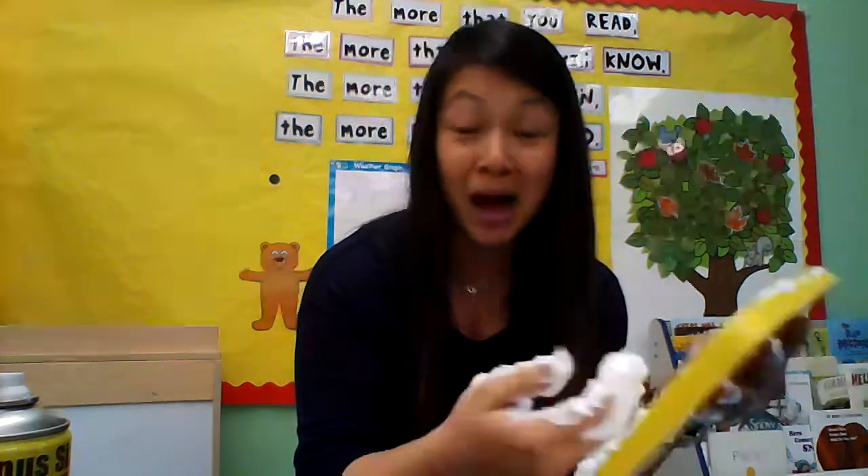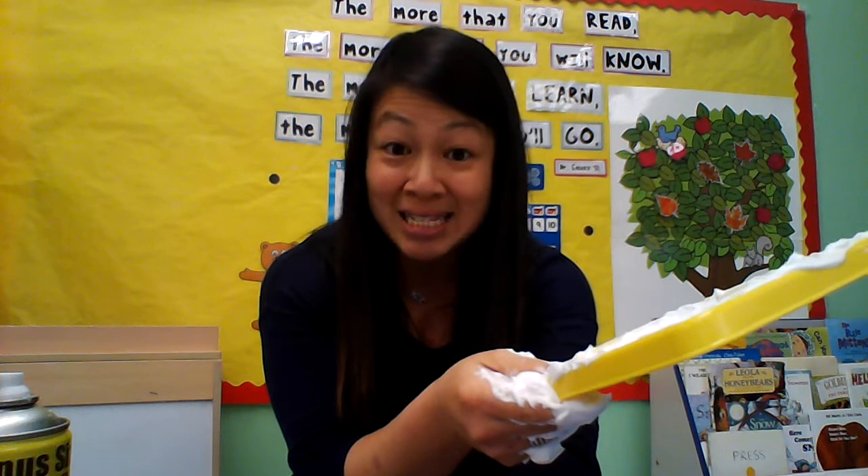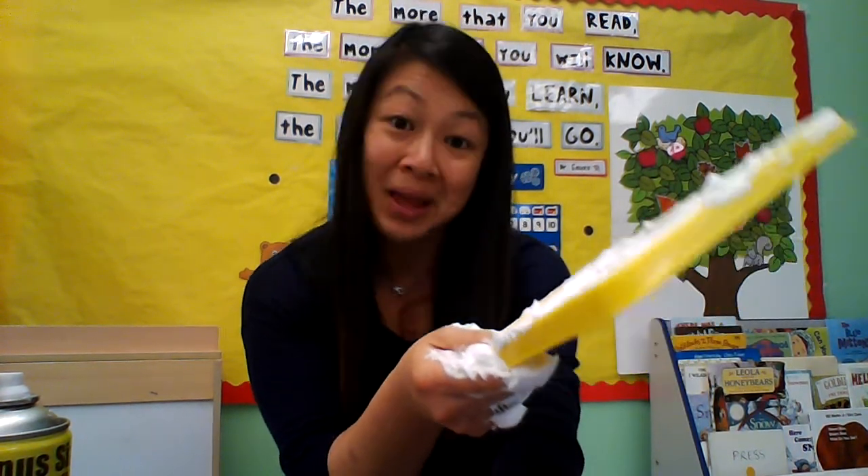So I'm going to keep playing with my shaving cream. I want to see you play with your shaving cream, and I want to see what kind of fun things you make for me. Alright my friends, have a great time. Enjoy. And I will see what you create with your sensory experience. Bye!